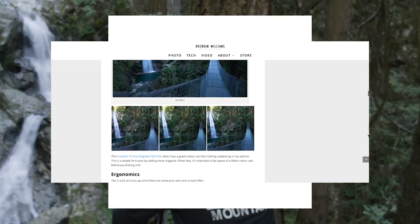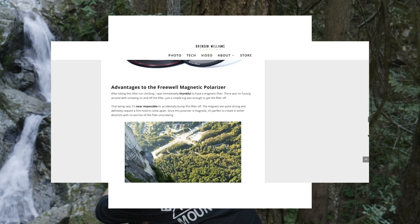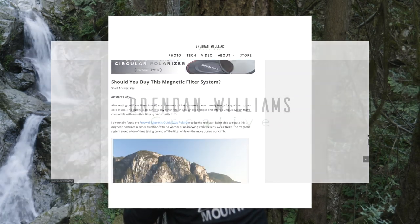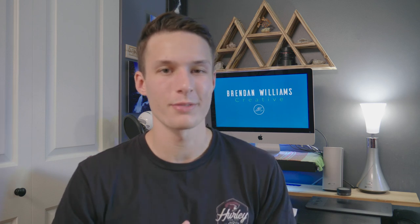If you want to learn more about this magnetic filter system by Freewell, I wrote a blog post all about it on BeWellCreative.com with more example photos and a deeper dive into my experiences with these filters. Now I'll pass the question off to you — what do you think of magnetic filter systems? Do you think they're totally a waste of time or kind of cool? Let me know down in the comments below. I hope you enjoyed this review and unboxing of the magnetic quick swap filter system by Freewell.